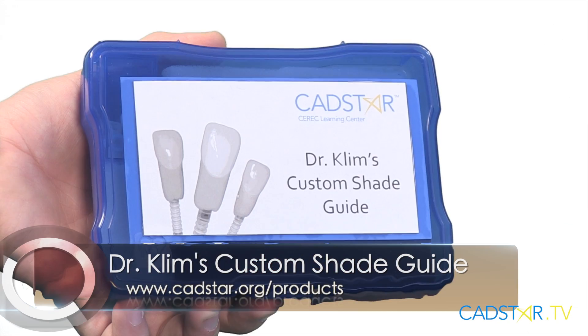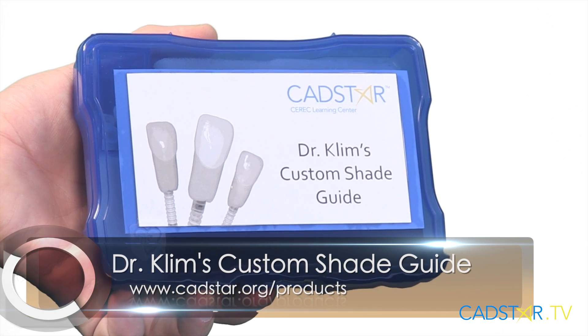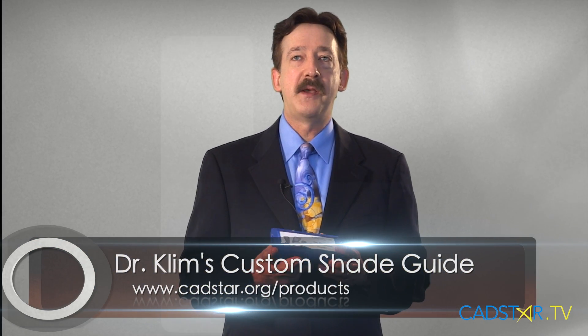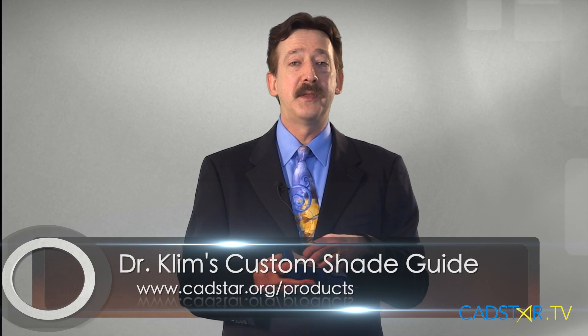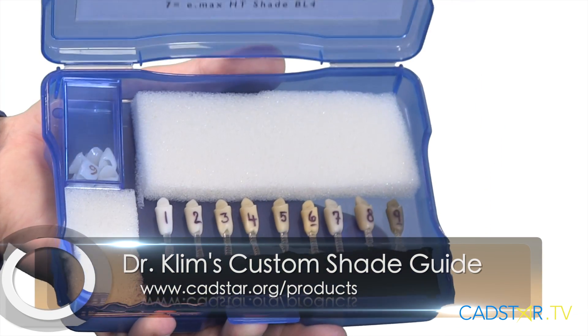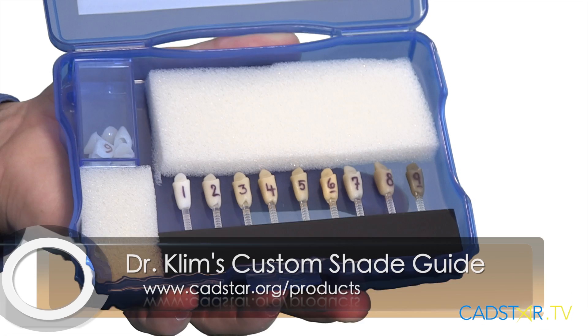There are several ways you can make your own custom shade guide — you can delegate that to a team member. If you don't have enough time to do that, you can purchase it here online. This has been very effective for us. Even though we have a video on this site, catstar.tv, on how to do this, a lot of offices are just not finding the time. So we want to make that easier for you.